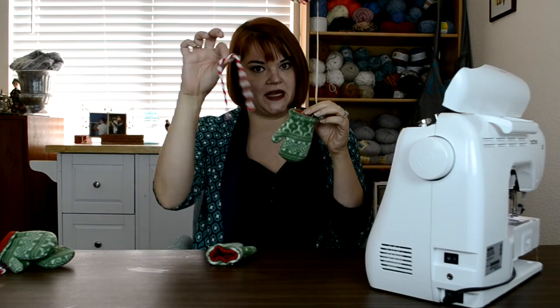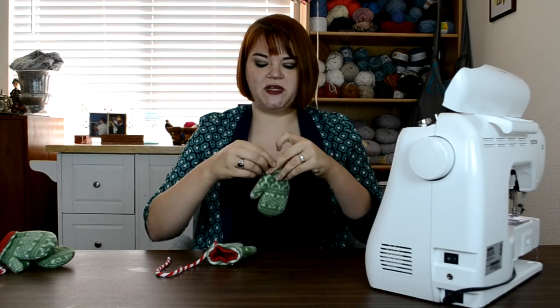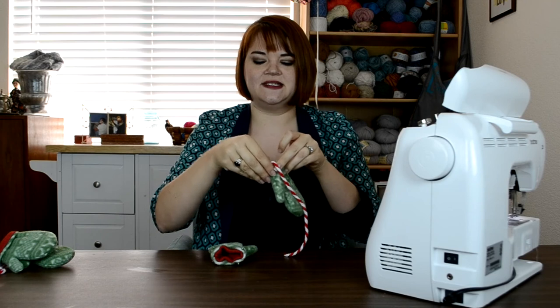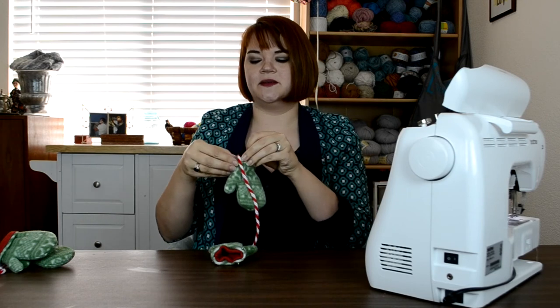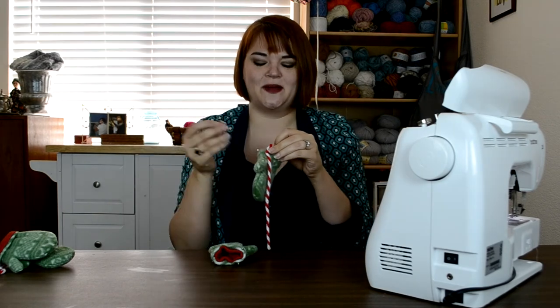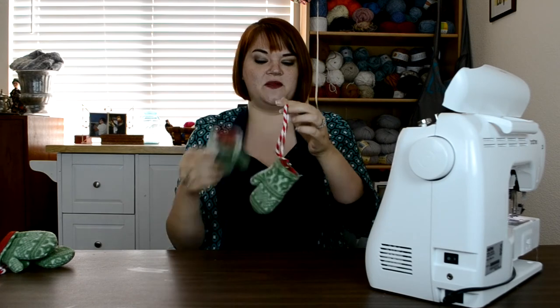Before I sew, I have to attach my string so I can't lose a set of mittens. I like to place the string right on the thumb part, right where that seam line is, and tuck it in between the exterior and the lining, then put my pin back in place. I'll do that for the other side as well, and then I'm ready to just sew all the way around.